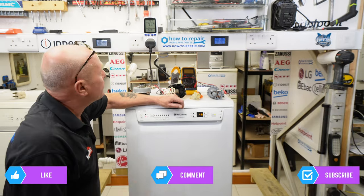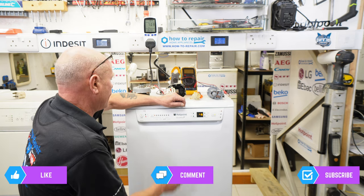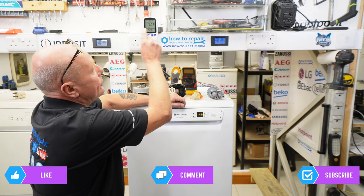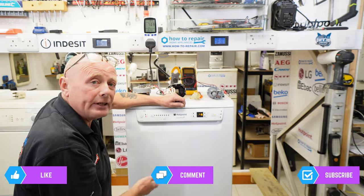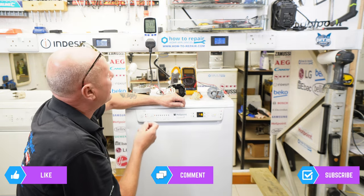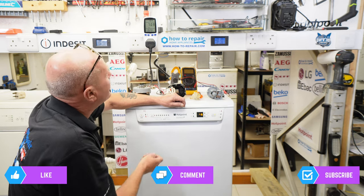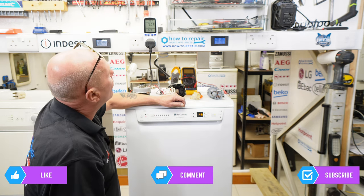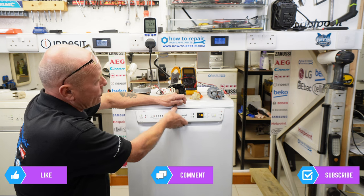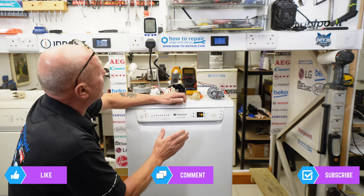Just a progress update — we've been running just over an hour now and the machine is cycling on the NTC sensor. This means the heater is coming on as the temperature needs to be maintained at the 60-degree wash cycle. It has been cycling in and out for the last hour maintaining the temperature. We should come to a point in a few minutes where the machine empties, but the important thing to note is that everything is functioning perfectly.